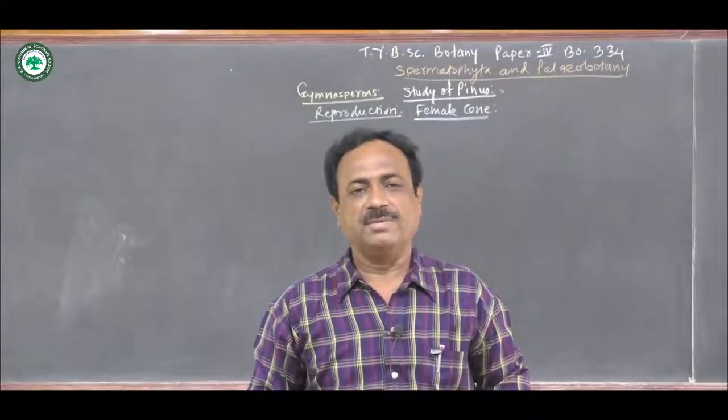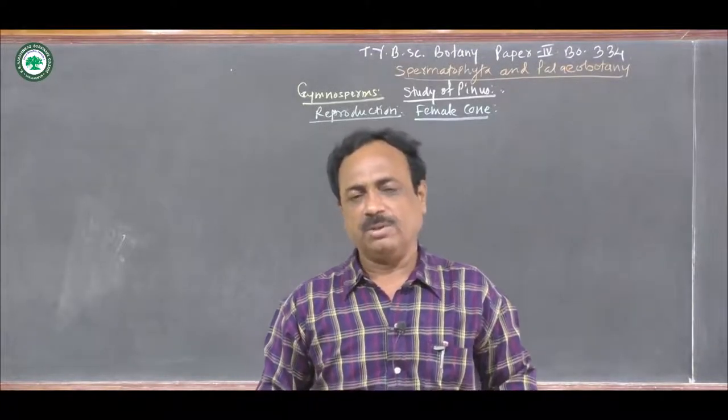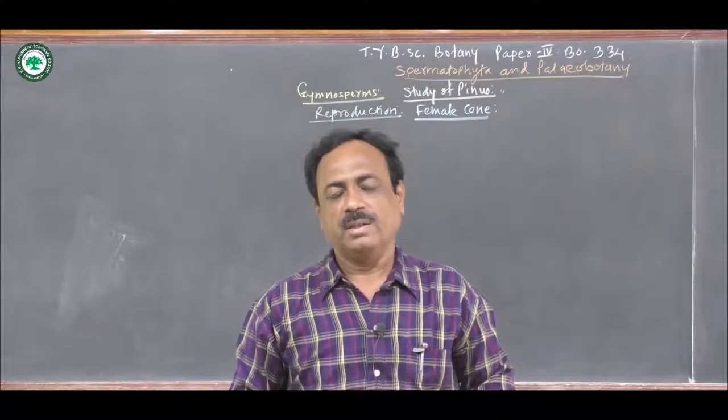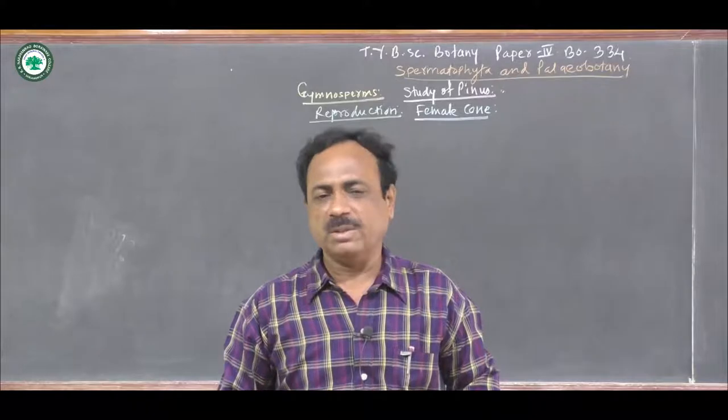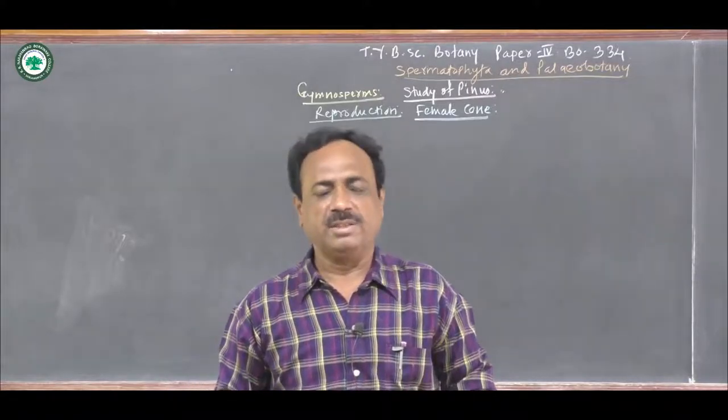Myself, Dr. R.R. Sanath, Head and Associate Professor, Department of Botany, Rabadur Naranthar Warake College, Rampur. Today, I am going to deliver the lecture on the reproduction in Pinus.